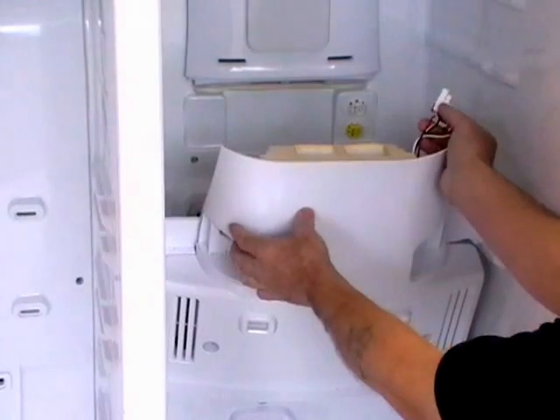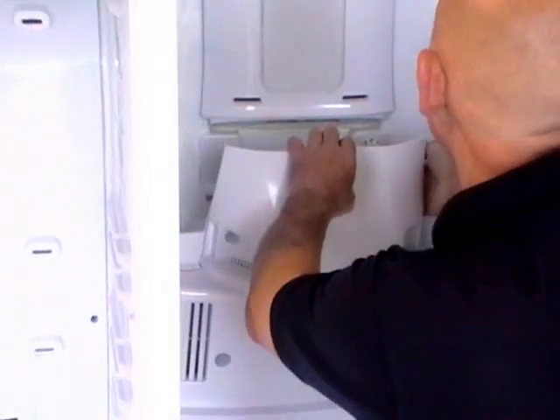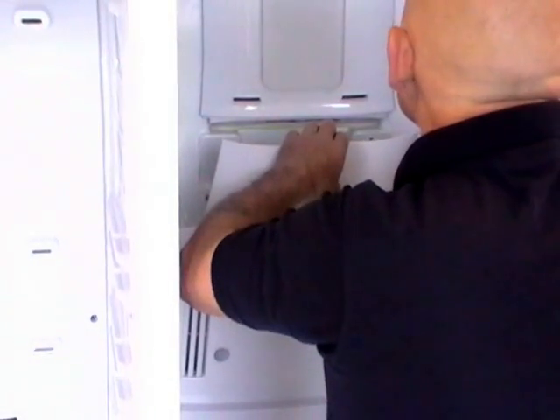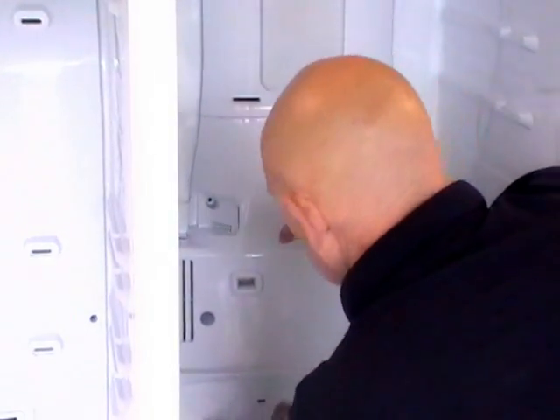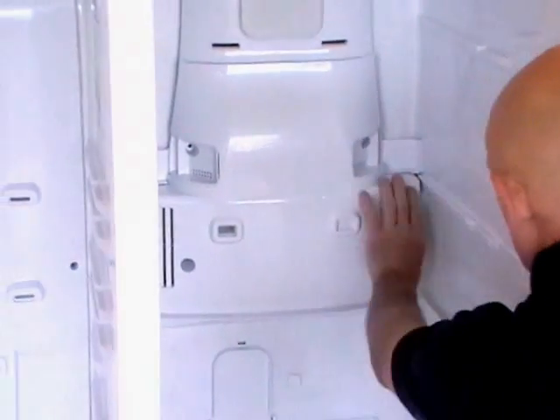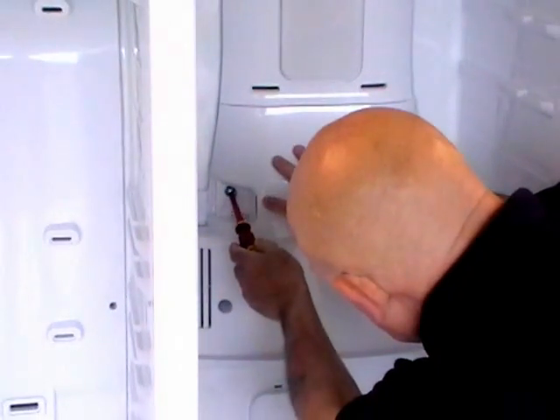Now we need to replace the back panel. Don't forget to plug the two electrical contacts in. Once they're in place the back panel can go back into place with four screws. You can see the extension packing pieces that we've fitted — there's one on the other side of course. Four screws to go back in, that's it.